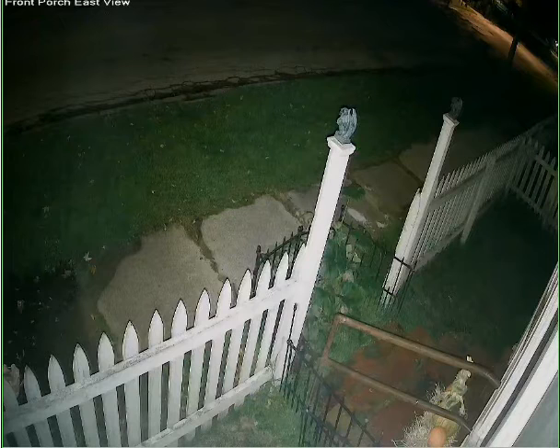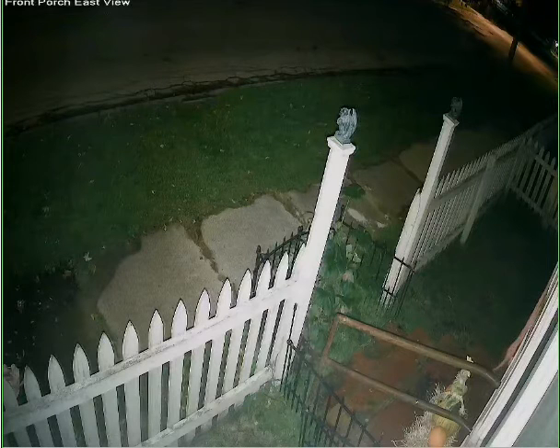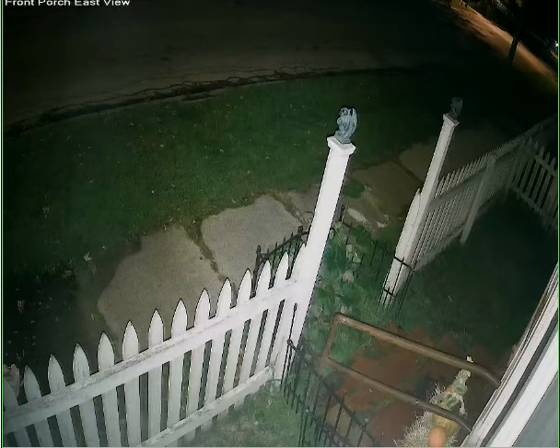If someone drove up in a car, you'd be able to tell what color the car is. It's a very clear picture and it doesn't lower the frame rate at night, so you still get a smooth picture even at night. I hope this gives you some idea of the capabilities of this camera. Thank you.